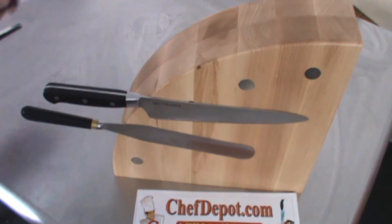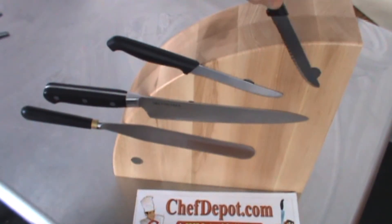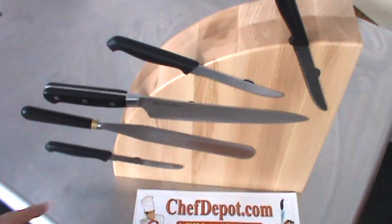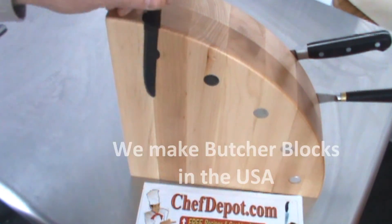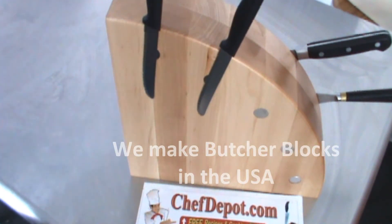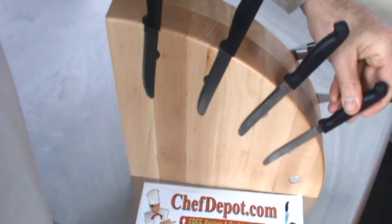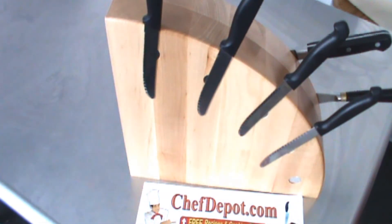It works with most any knife. It really depends on what kind of knife you have and where you put them, what angle. It's very cool. In Stock — your sponsor — ChefDepot.com. I love the shape and the design of this baby and the fact it's made in the USA. Super high quality, and you can show off your knives and you're always going to know where they're at, what angle you want to put them at.